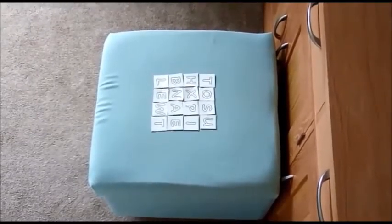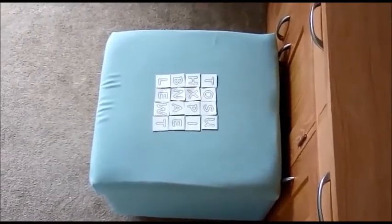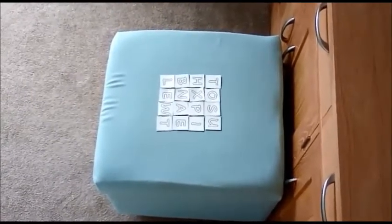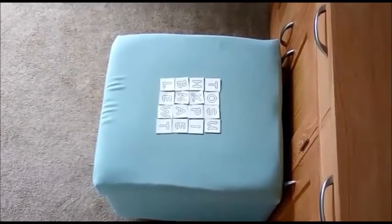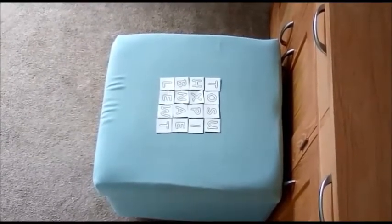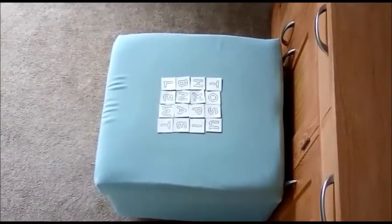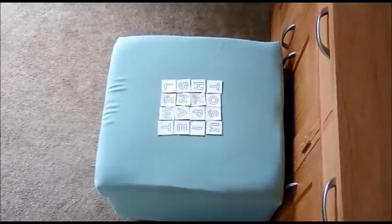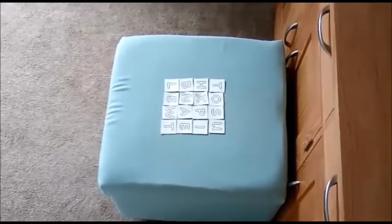This game is called Physical Boggle. The first person from each team will run up to the letter grid. The idea of the game is to try and make as many words as they can using the alphabet tiles. The tiles must be joining diagonally, vertically or horizontally in order for the word to be made.